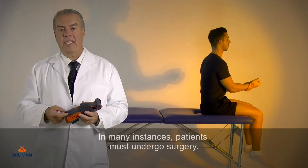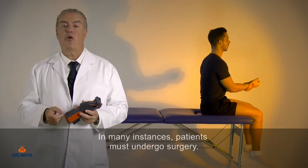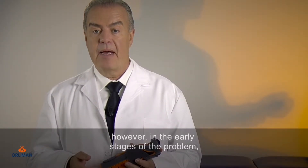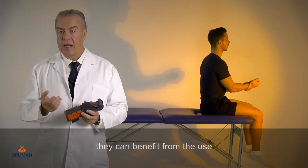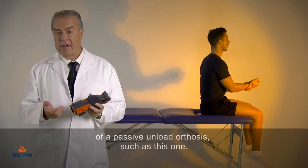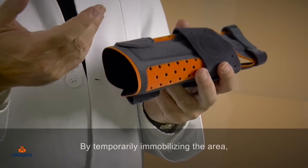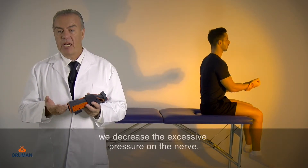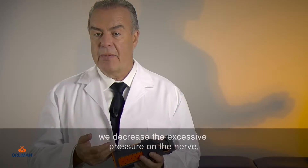In many instances, patients must undergo surgery. However, in the early stages of the problem, they can benefit from a passive unload orthosis such as this one. By temporarily immobilizing the area, we decrease the excessive pressure on the nerve, providing symptomatic relief.